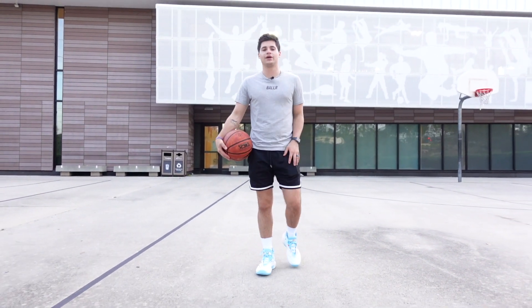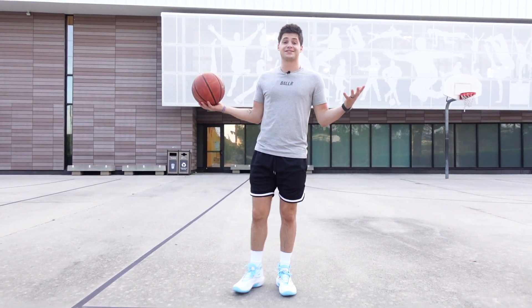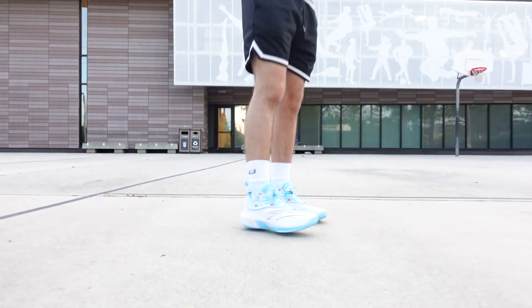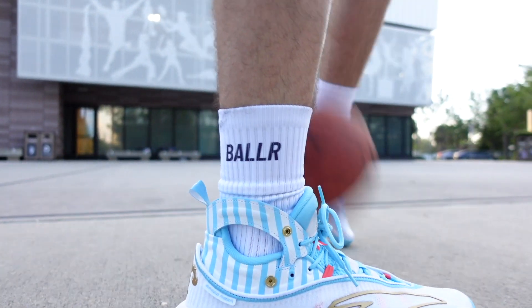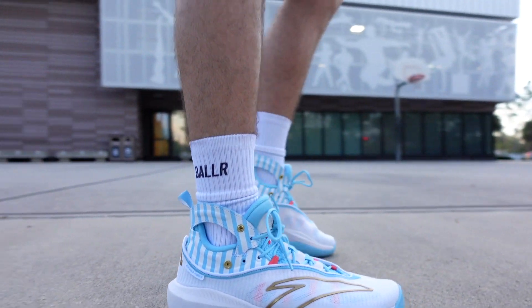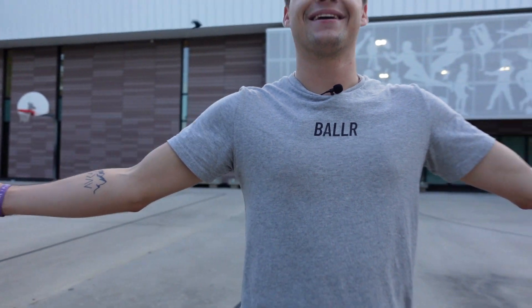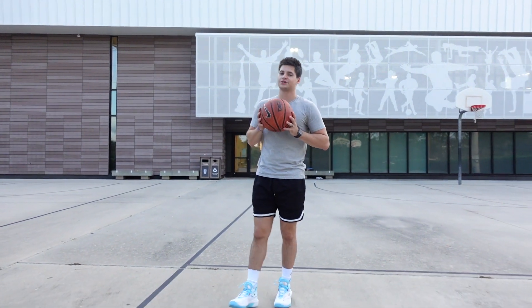I've been testing out some Way of Wade shoes recently, and I think they always put a ton of details in there. From what I can see, the details are super nice on these. Before we go any further, Chase, what kind of socks are we showing the people today? Speaking of details — ooh, these socks are clean. Ladies and gentlemen, we got some baller socks here. Check those out at our website, or you can check out the matching shirt. Baller merch. We got a few different designs, make sure you guys go check those out.